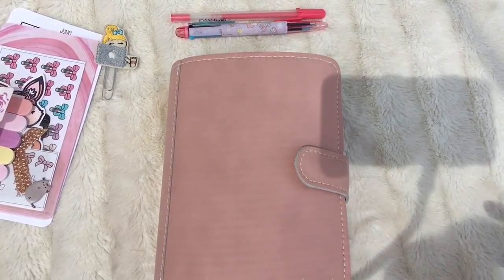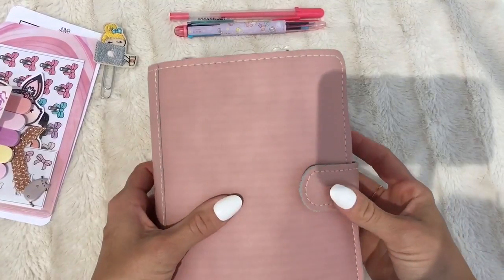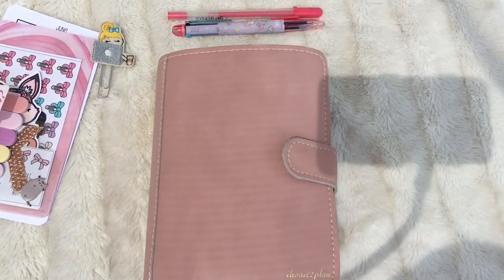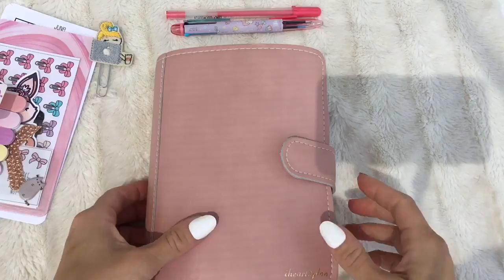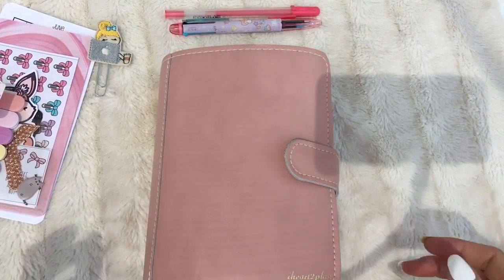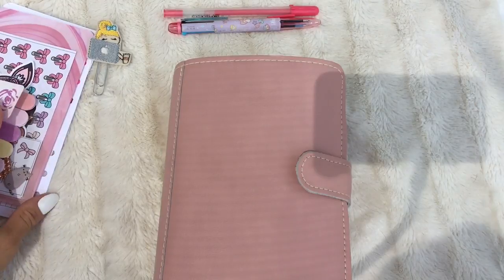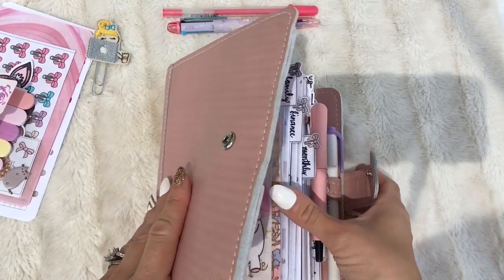Hey guys! I'm going to attempt to make this a really quick flip-through just because I have a lot going on. But I wanted to do a quick setup and show you guys what I've been using for the past 10 days. I received my Mochi Foxy Fix Ring Binder in personal size on July 1st and I have not moved out of it since. I put all my Traveler's Notebooks away and I'm fully moved into this and I'm really loving it.